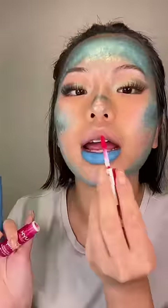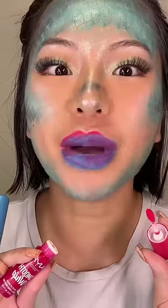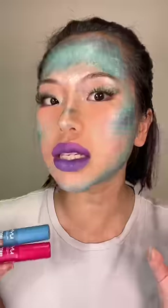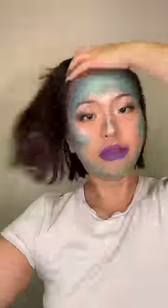This is gonna fucking slay. Now smudge it all together. The first time I tried this hack I was like, I'm never doing this again — but why is this the perfect lip color for this look?